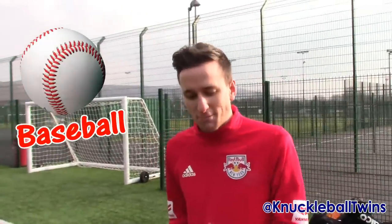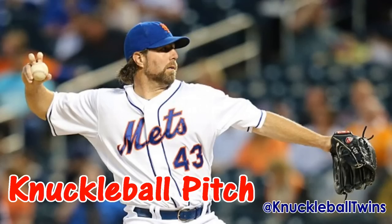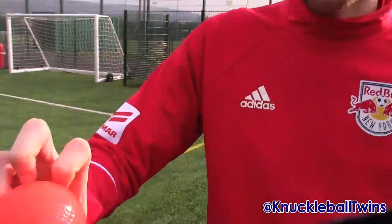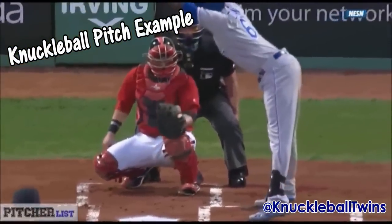So a bit of history about a knuckleball — it actually originates from cricket. Joking. It originates from baseball, but this is all we can get our hands on, we're from the UK, so bear with. It's actually a pitching technique where the baseball pitchers will throw the ball with their knuckles, and it will create erratic movement before reaching the batter. Comment down below if you know how to do it.